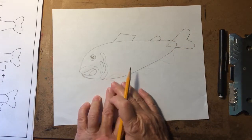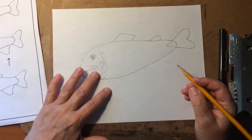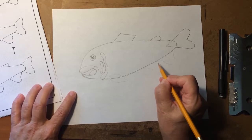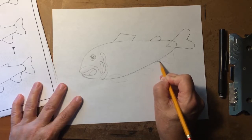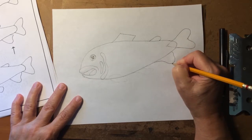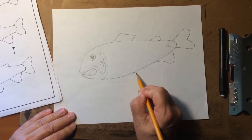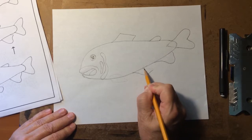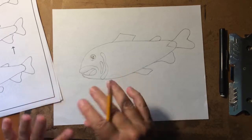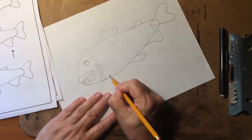Now let's add the fins on the bottom — they have three of them. We're not going to worry about technical names; we just need to know how to draw them. Start back here with the back fin, which probably acts like a rudder on a boat to help steer direction. Then there's the middle fin, which is shaped a little different. And one more very important fin — the pectoral fin — which I think they do a lot of steering with.